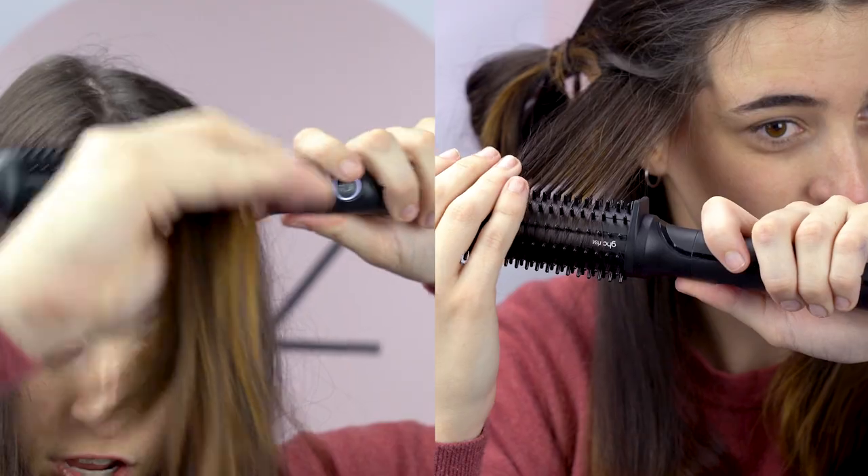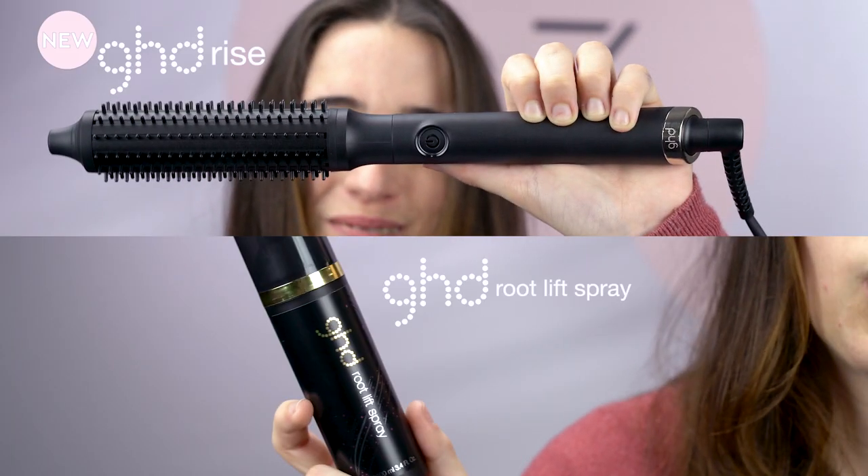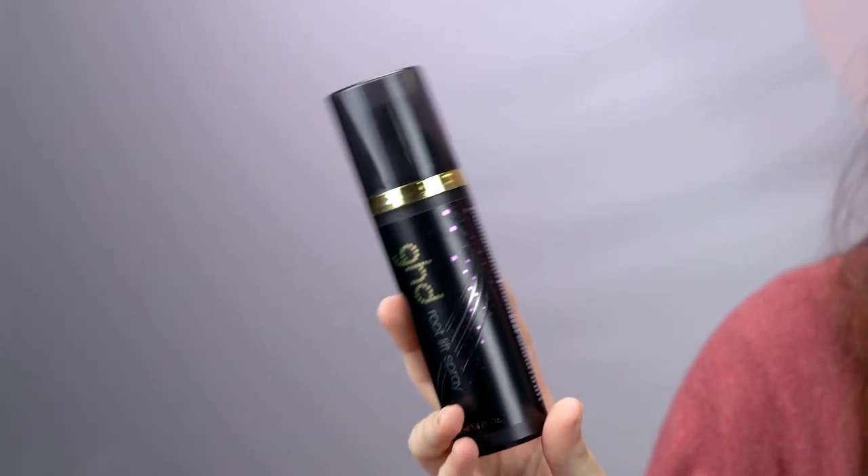Today I'll be showing you how to achieve a salon blow wave at home using the Dream Duo. Make sure you use your GHD root lift spray after you've washed your hair to blow-dry in before you use your GHD rise. Let's get started.